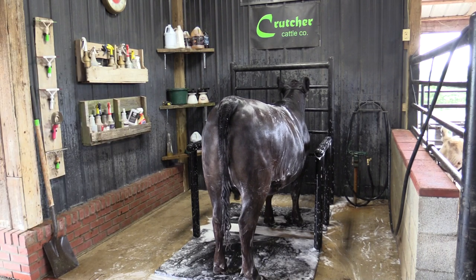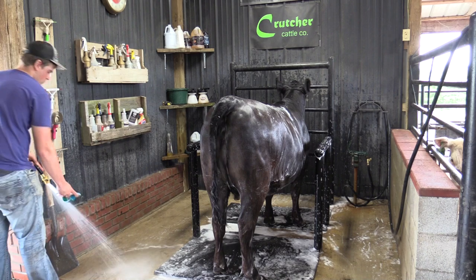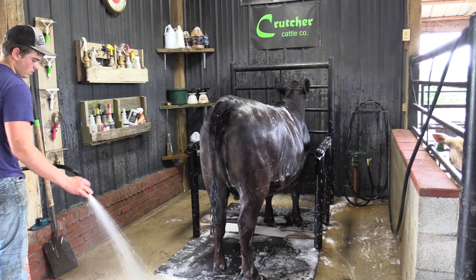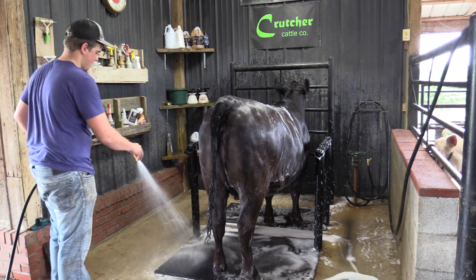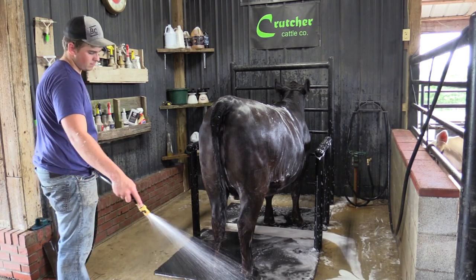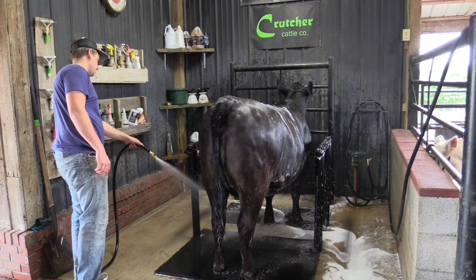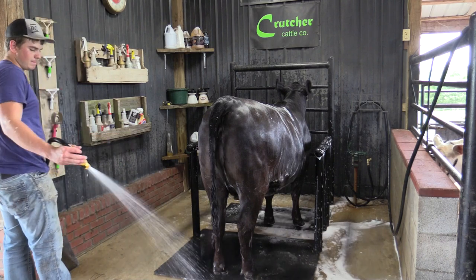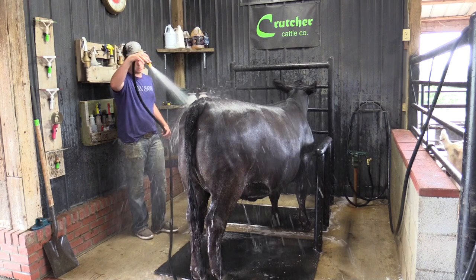When you present your cattle to the judge, judges notice the little details — you want to make sure you've taken care of them. If you treat every day at home like you're at a show, when you get to the show it becomes easy. Once he's done scrubbing, he cleans out his scrubby for the next calf so we don't have any manure transfer, and he cleans off the wash rack floor — always have a clean, nice space to work, and prevent passing sickness from one calf to the next.